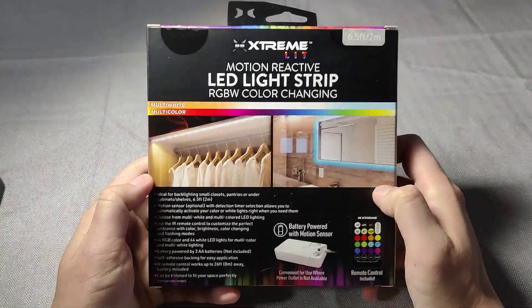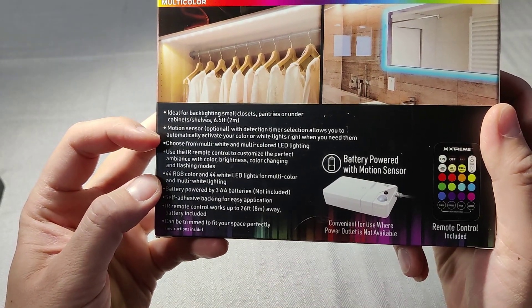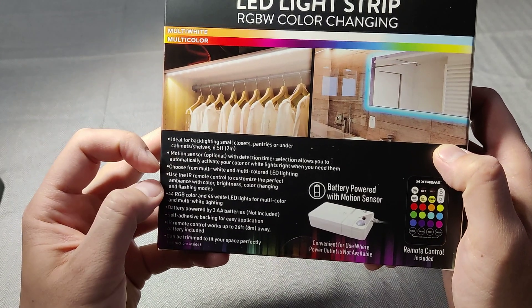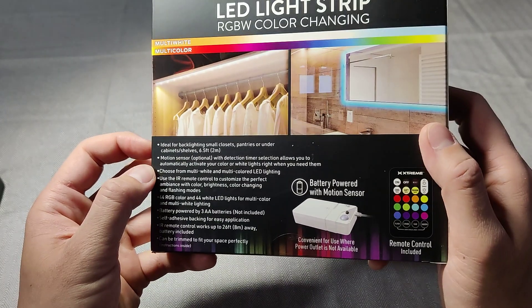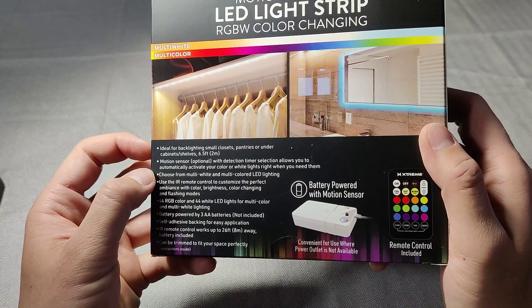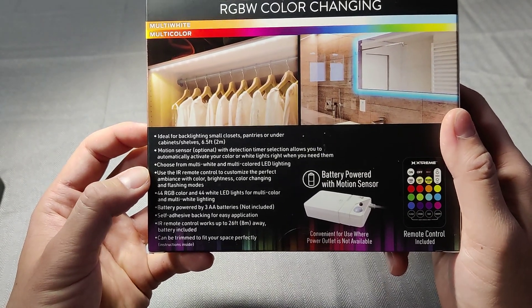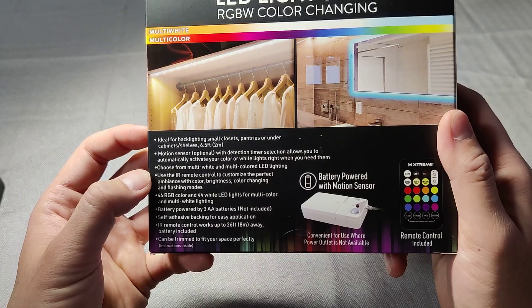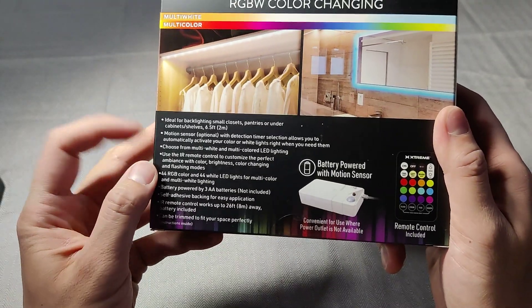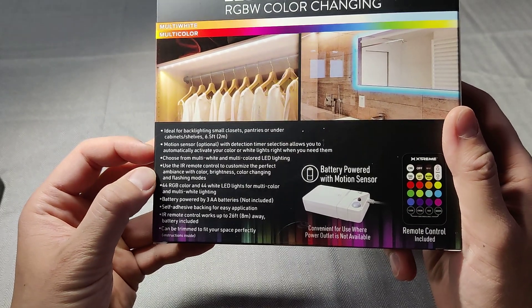Here's the back. Motion reactive, multicolor, white. Ideal for small closets. Six and a half feet. Ten US dollars, Walmart. I got this in the lighting area — not where the light bulbs are, but the lighting fixture area.